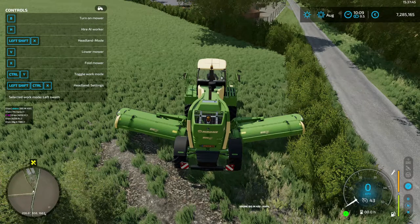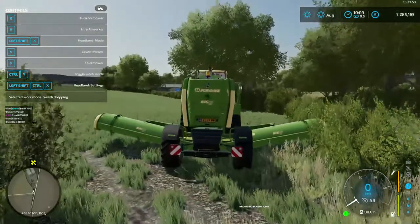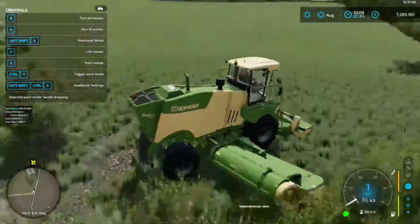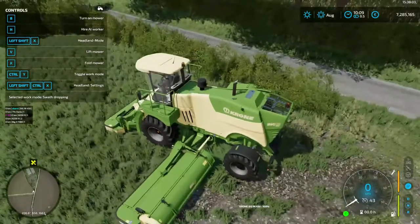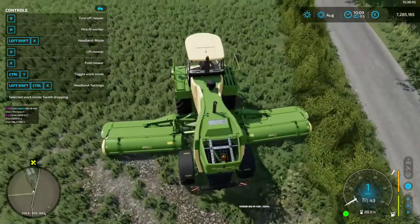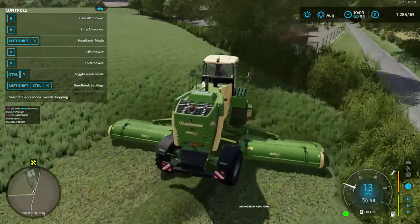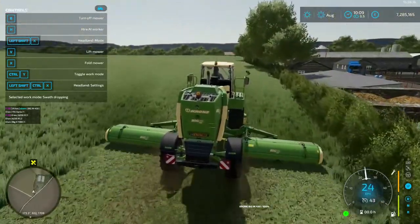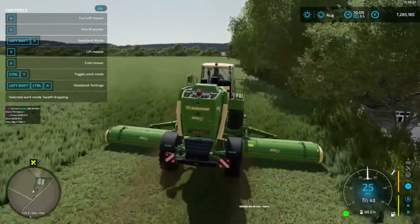We want to check our work mode - it's set to Y spreading, so we want to make sure we change that with Ctrl+Y for spot dropping. See the way both doors are closed - that will spread the grass into the middle under the carriage. With this Big M it'll drop the front mower and then the back at the same point as we start off. Huge difference obviously - with having a machine like this you do need a big machine to pick up the grass.